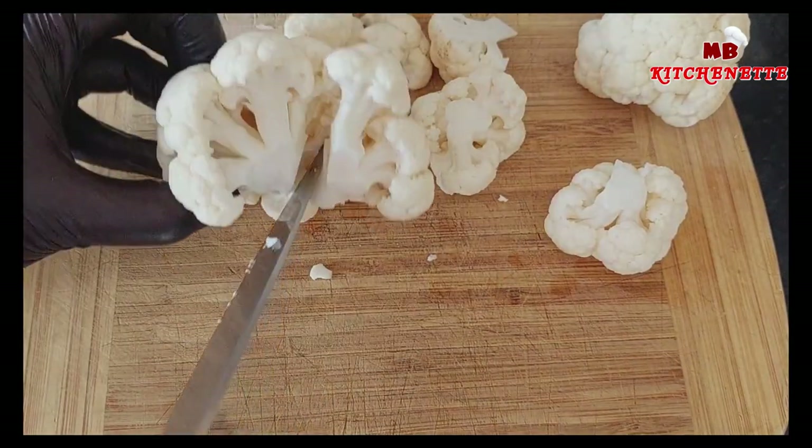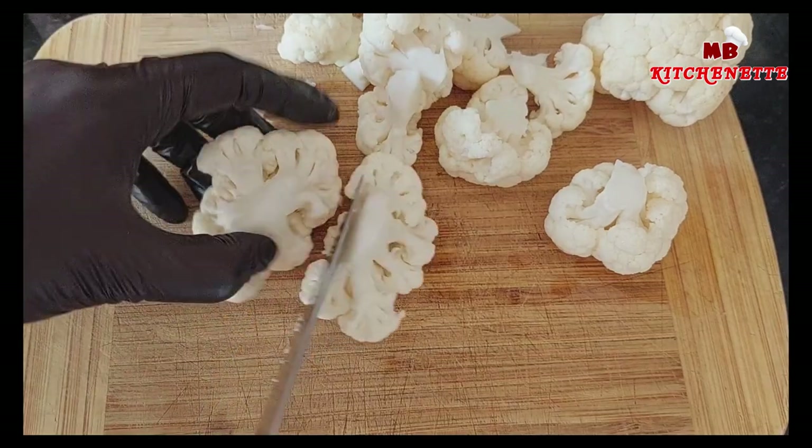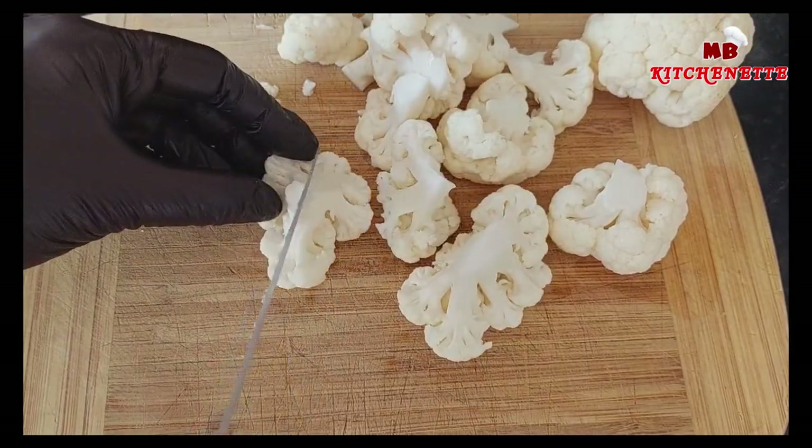Our cauliflower popcorn is not only delicious and a healthier alternative, but also versatile. You can enjoy it on its own or pair it with your favorite dipping sauce, such as sour cream or ranch.